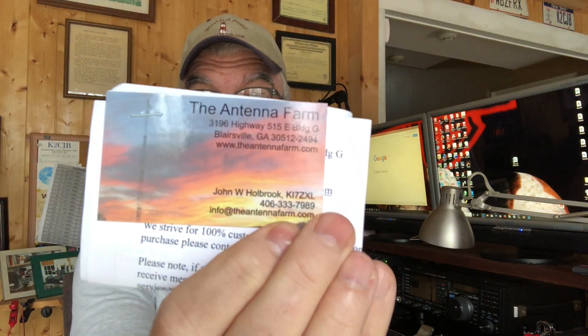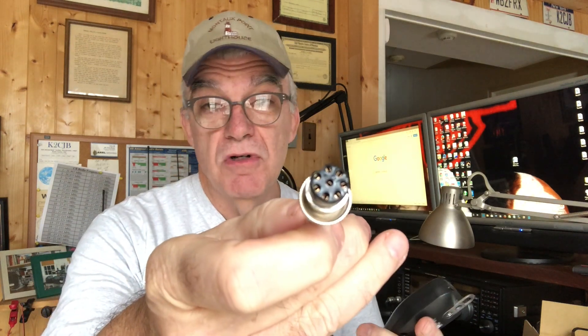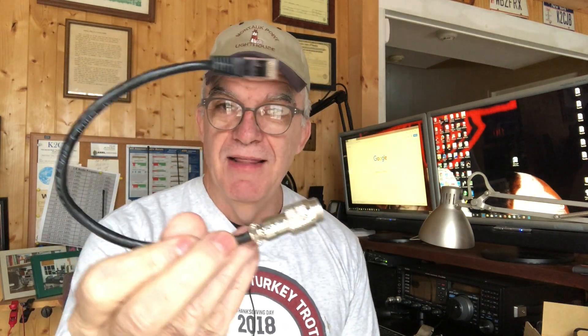Steve recommended the HM219 microphone, which I believe comes from the IC7300. I went ahead and bought it through the Antenna Farm — nice folks with a really good price. Now, something you need to know: the HM219's connector will not fit the IC7100, so on eBay you can get a little adapter cable — Steve recommended this too — about 15 dollars, with the right connector for the microphone on one end and the IC7100 connector on the other.